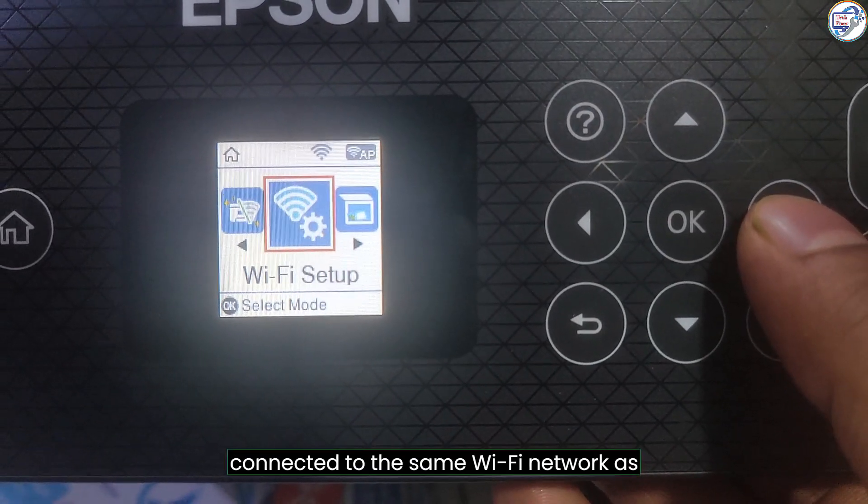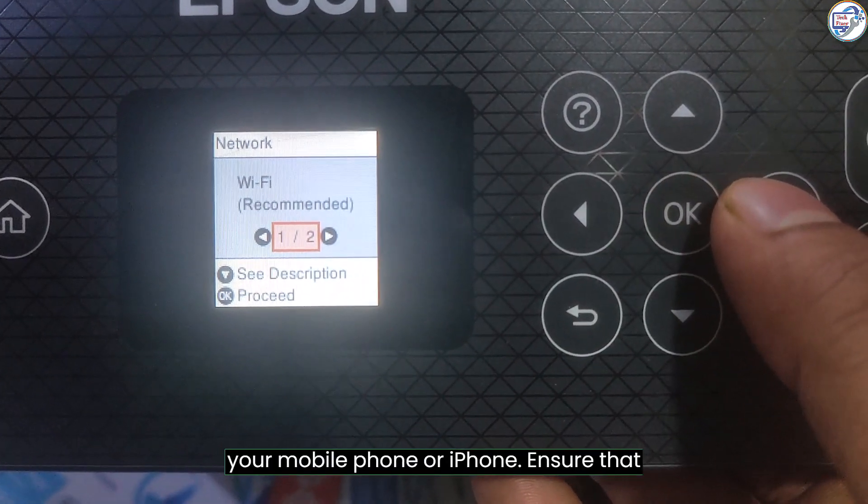Ensure that your printer is turned on and connected to the same Wi-Fi network as your mobile phone or iPhone.